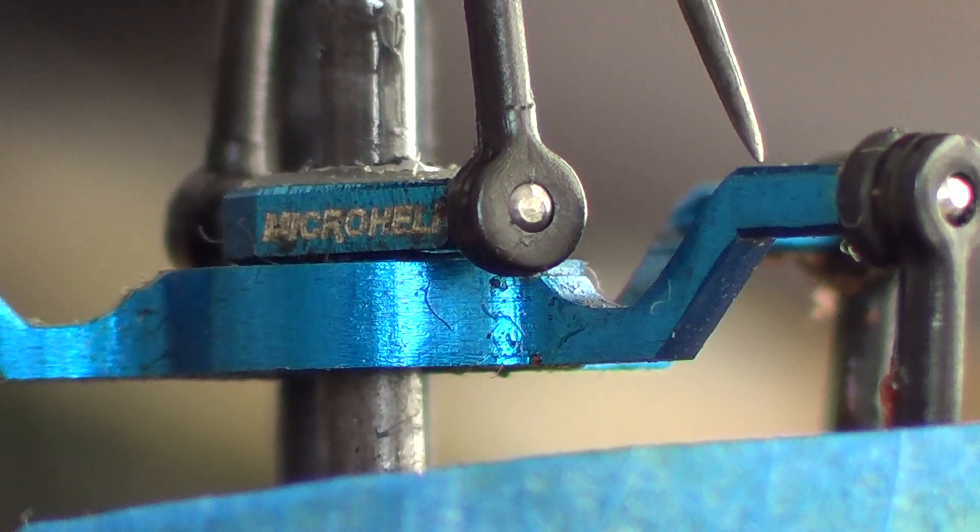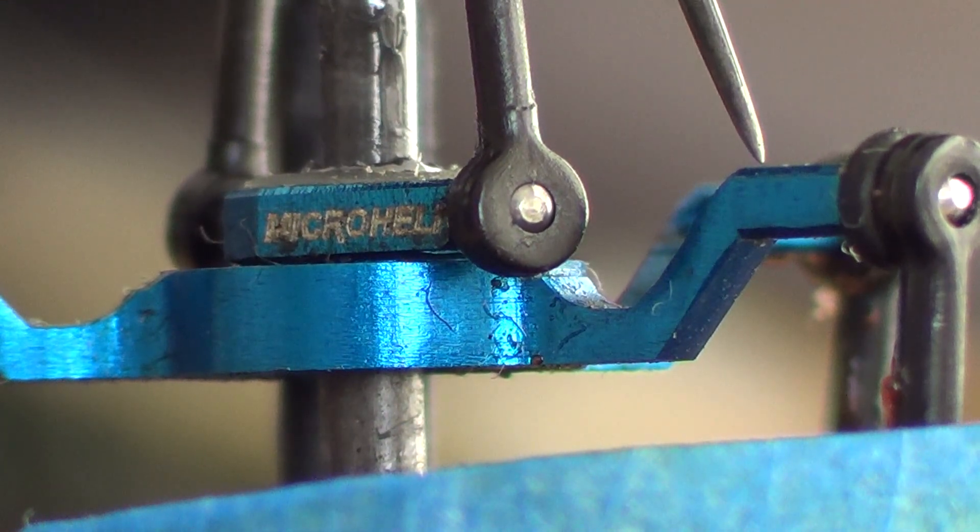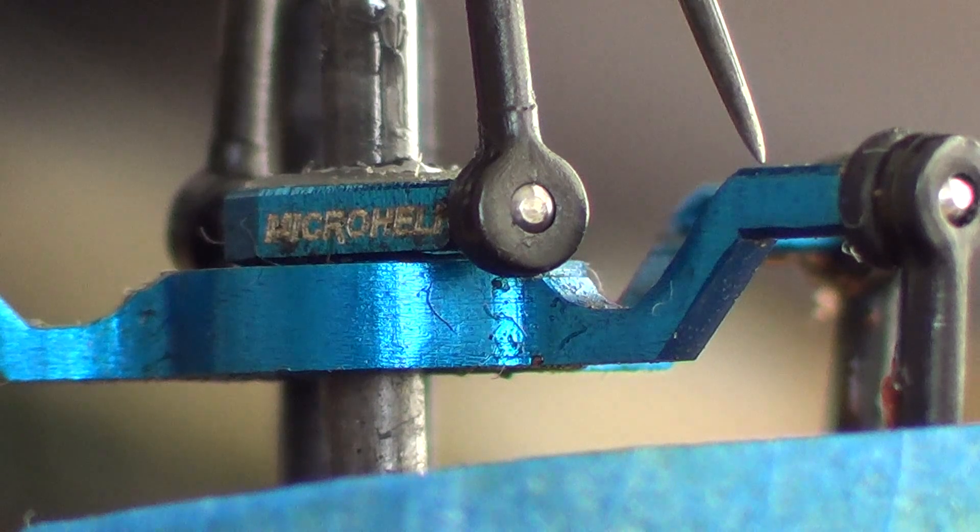So you can see these three swash attachments are basically leveled at mid-stick.